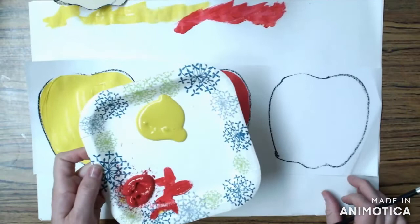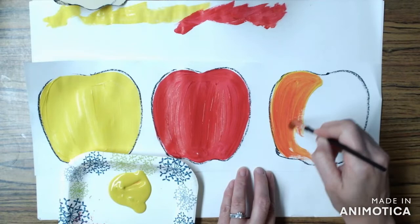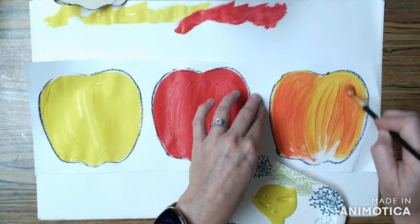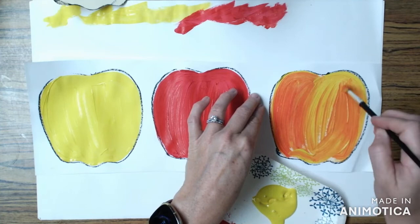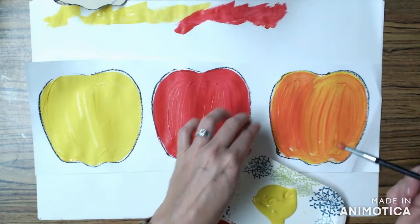The last apple is going to be a combination of yellow and red. Notice how first I'm going to scoop up a little bit of yellow and as I paint something magical happens — the red that was on my brush from the last apple is mixing with the yellow paint and I'm getting a beautiful orange color. Notice I go back and forth the same way. I can pick up a little bit more yellow paint, or if I want it to be more red I could pick up a little bit of red paint, but I'm filling in the whole apple.